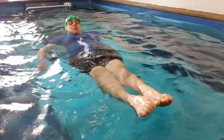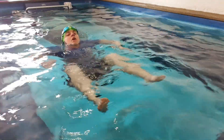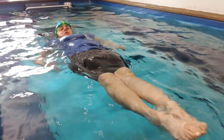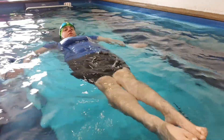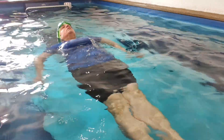I'm still pointing my toes. If I don't point my toes, I find that my bottom sinks. So I'm going to keep in a nice torpedo shape. Pointy toes. Get that belly up out of the water. Relax your head and just turn yourself around.